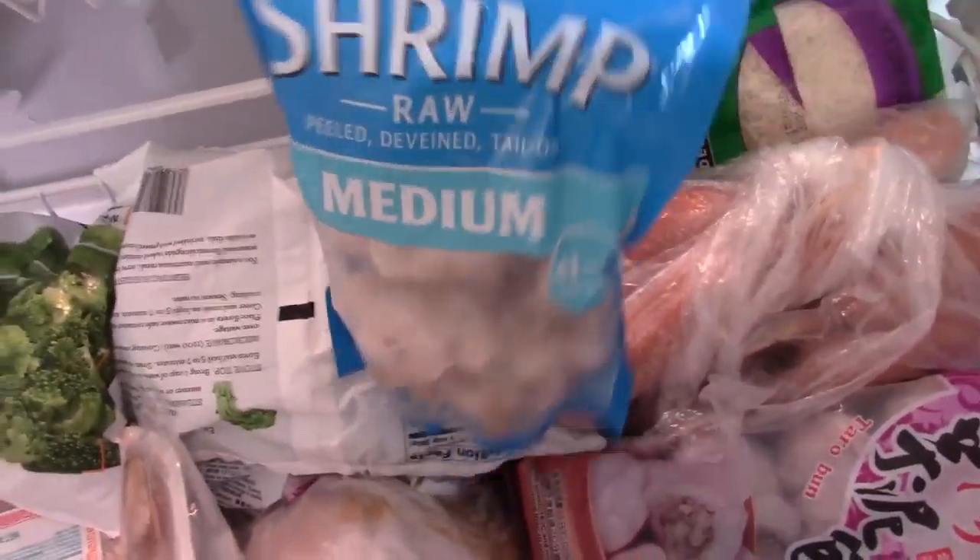Going to check the freezer. Burritos — doesn't go well with pesto. Corn dogs. Broccoli. The pesto here — that's pretty good. Let's use that.